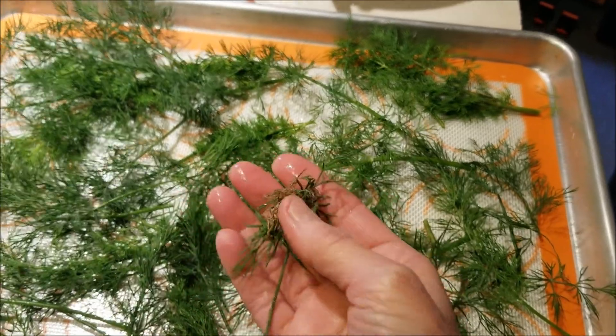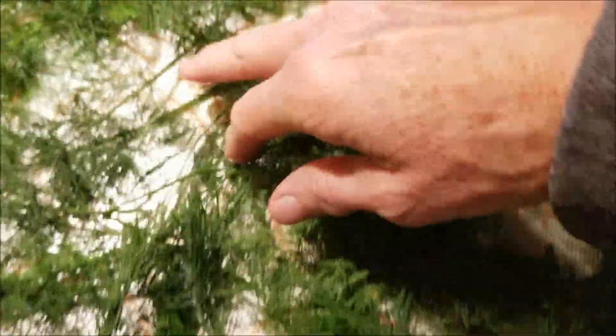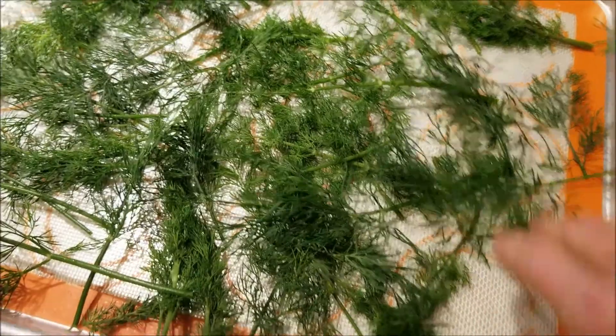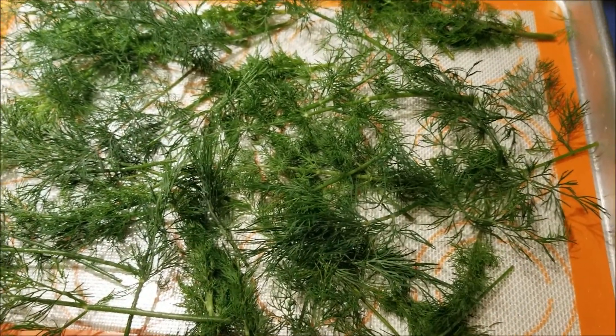There were a few little brown dried-up bits — I picked those off and threw them away. That looks pretty good. Now I can still have some fresh dill for a cream cheese dip or yogurt dip through the winter.